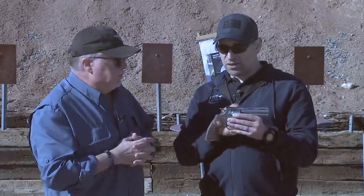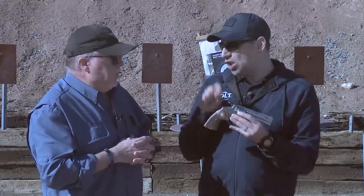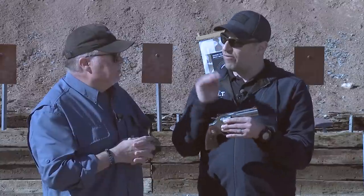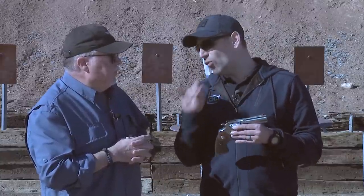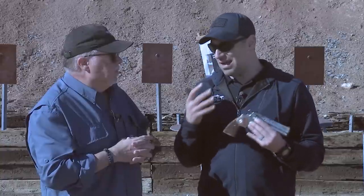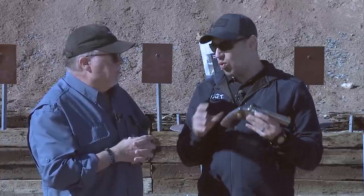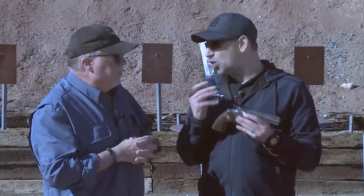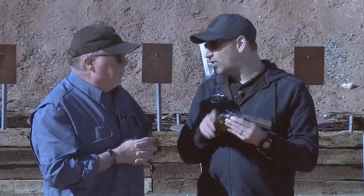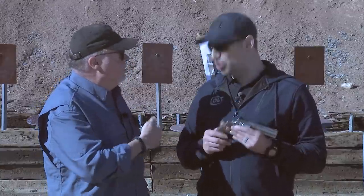As far as holsters go, it's compatible with most holsters, though there's a little wrinkle: we're releasing a six-inch and a four-and-a-quarter-inch. The old Pythons were four inches exactly, so if you have a closed-end holster designed for a four-inch gun, the four-and-a-quarter may have a fitment issue. But the rest of the outside envelope is identical. Now the only thing left to do is go shoot it!